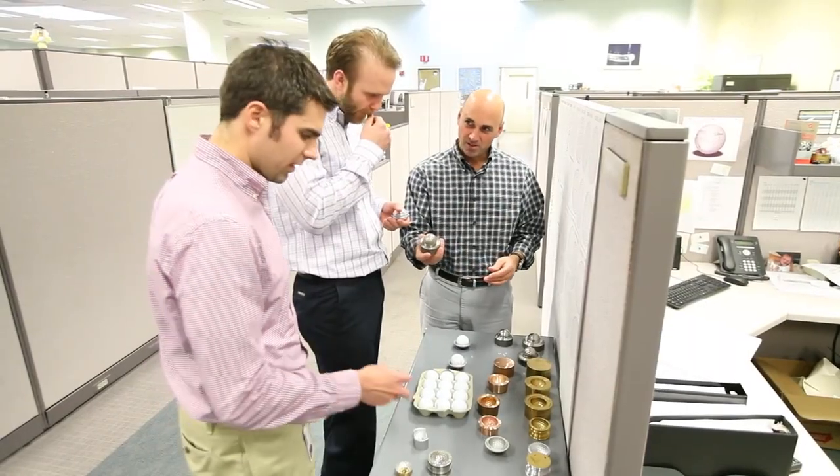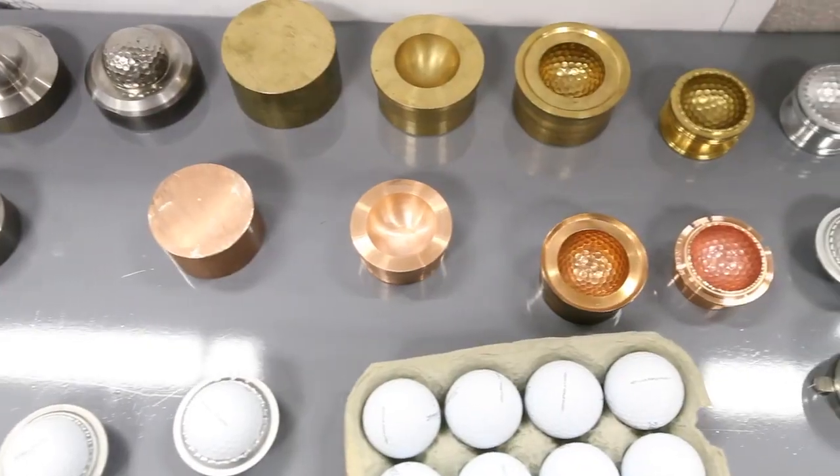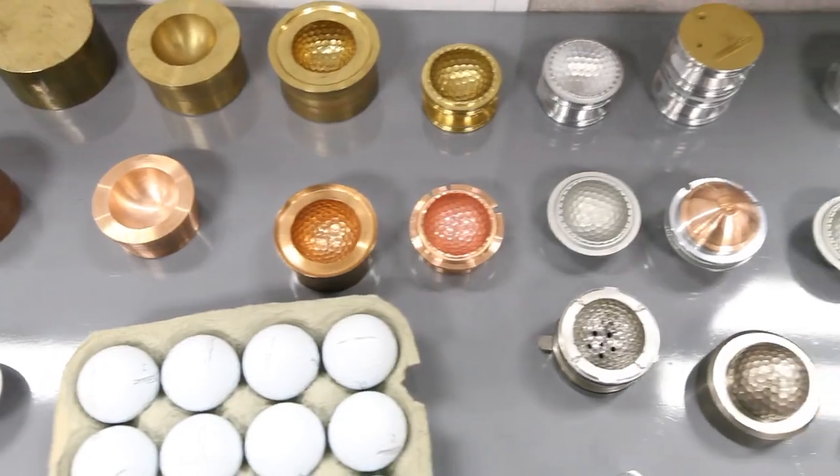My name is Nick Nardachi and I'm Senior Product Manager in charge of research and development for aerodynamics. Myself and my team are responsible for aerodynamic research, development, and implementation of new products at Titleist.